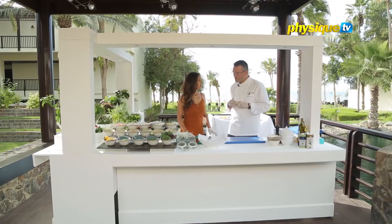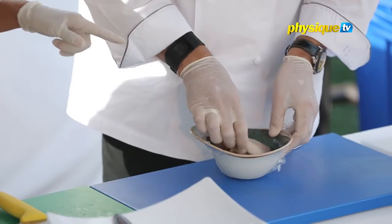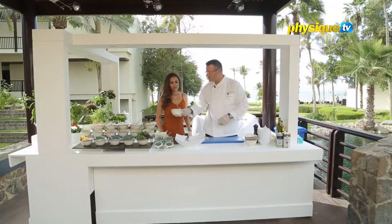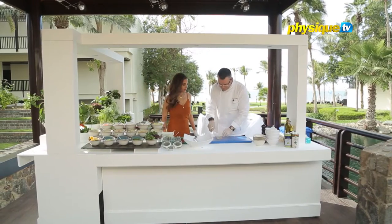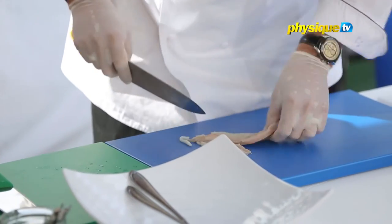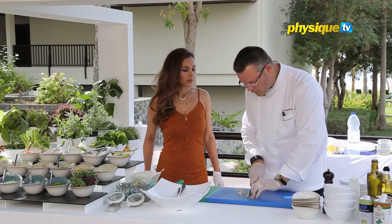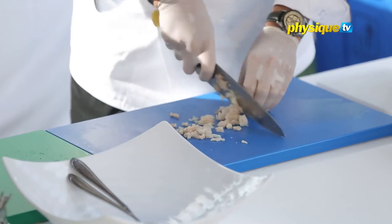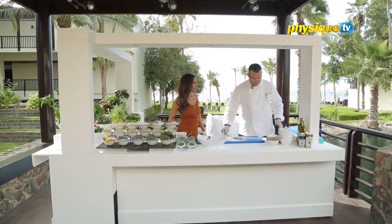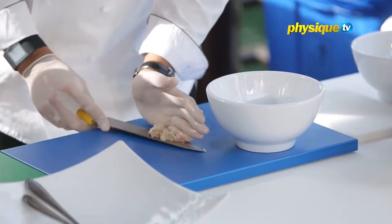So which dish are we starting with? We'll do the ceviche first, which is the sea bream. Has this been marinated in lemon yet? Not yet — this will be completely raw. What we'll do is just dice it a little bit. Ceviche is normally any raw seafood marinated with lemon and lime. There are many variations of recipes. For today, we'll do a raw type of fish which is just marinated, which is one aspect of the plate.